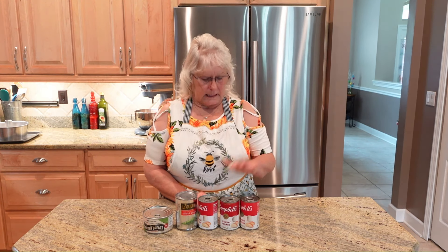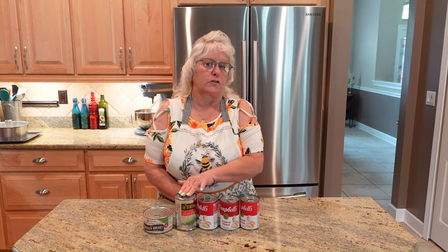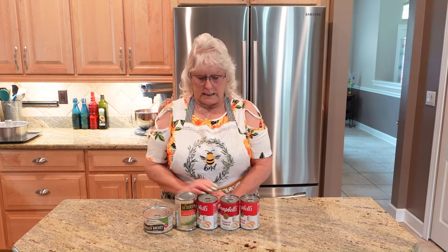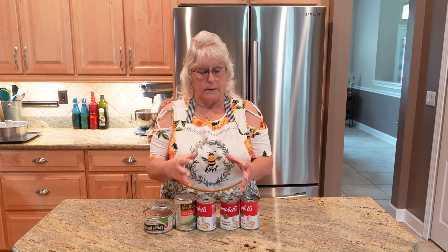All you're going to need is cream of chicken soup, one can of your sweet peas, one can of chicken. And if you want to, you can add carrots, or you can substitute one of the cream of chickens for a cream of potato. And then instead of putting it in a pot pie or a pie filling, we're going to use biscuits.